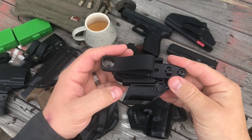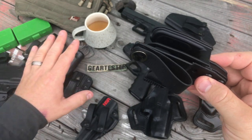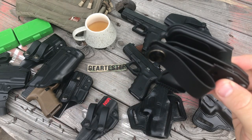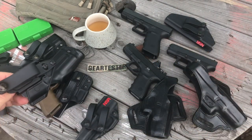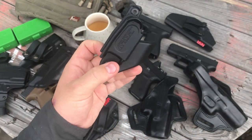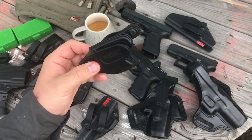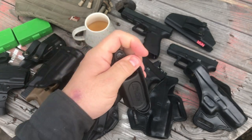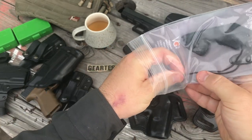What I like about the Vanguard 2 from Raven Concealment is that in this configuration it fits my 10mm, my Glock 19s, and my Glock 26. It's a holster that if I have this one holster I can use it with all these guns. I've had it for about three years.